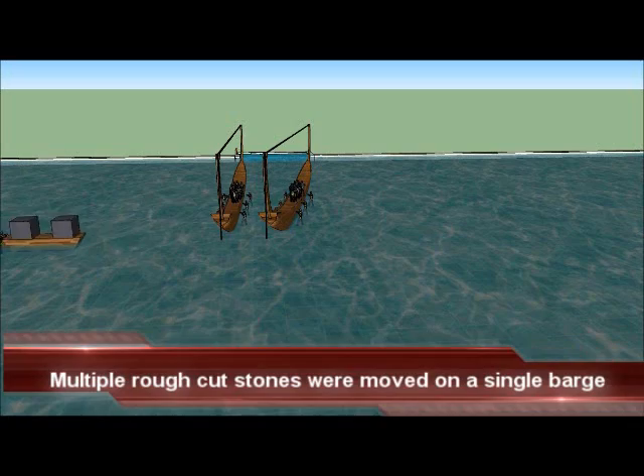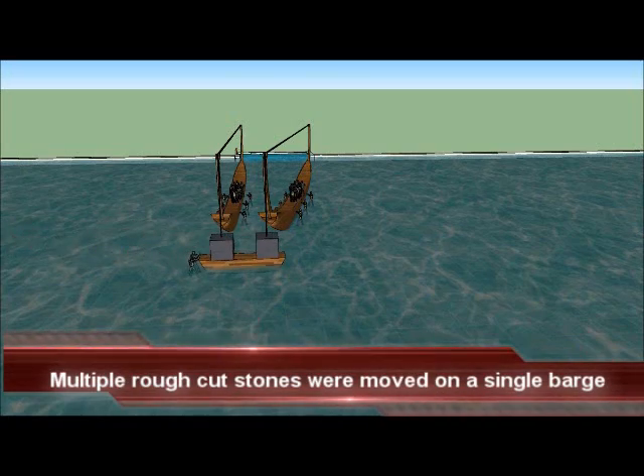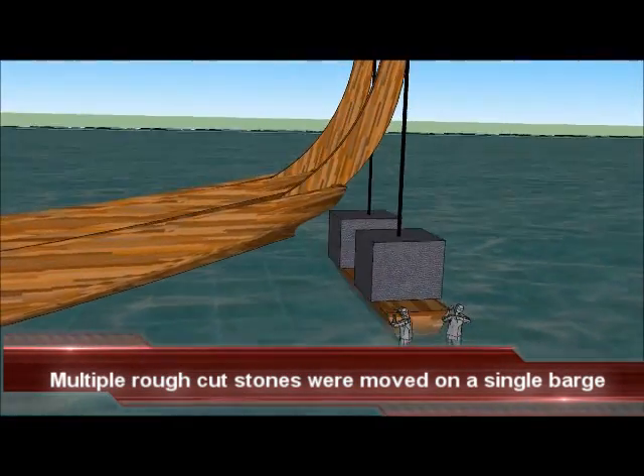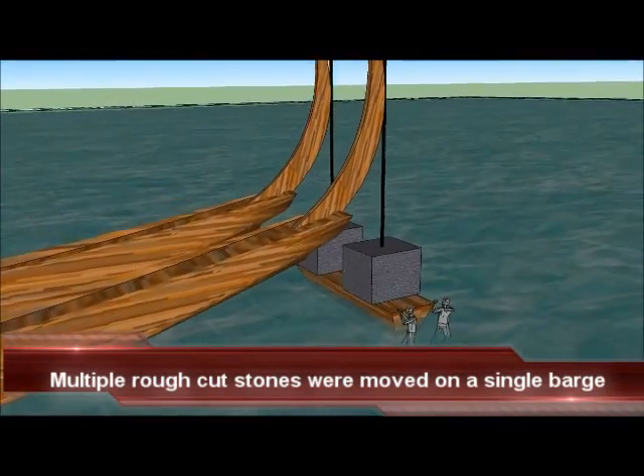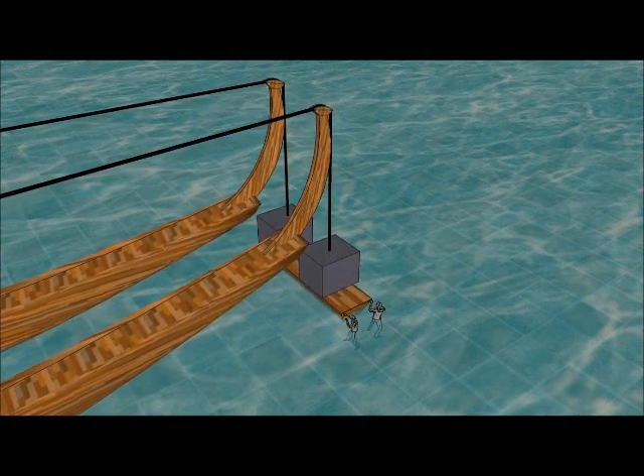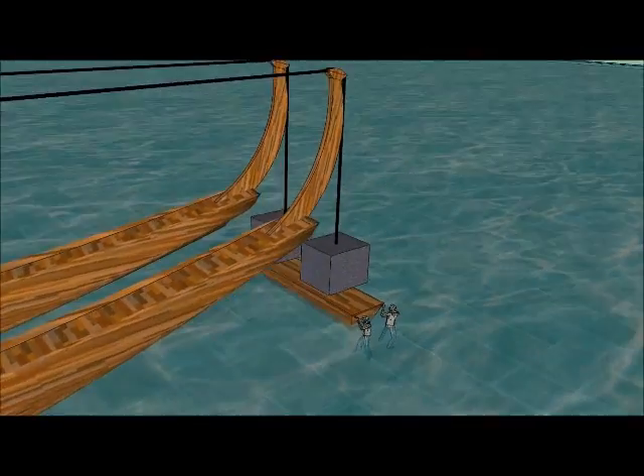Again, how the ropes were attached to the stones is not depicted, but it is explained in my book. Workers walking on the floating barge cranes cause them to act like powerful levers, and two stones are lifted from a single barge at the same time.